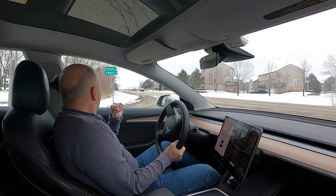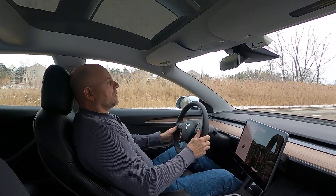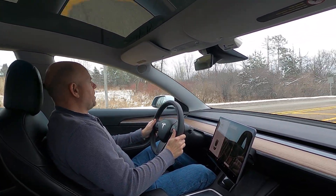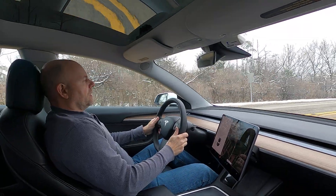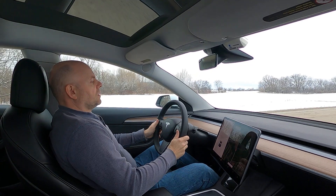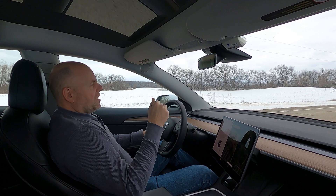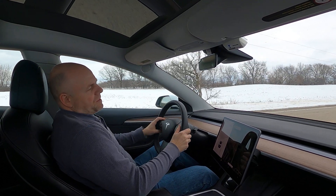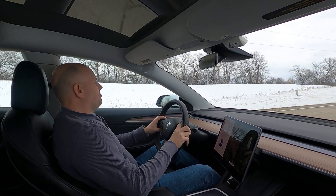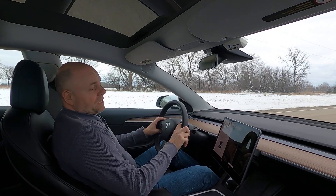Let me go ahead and show you what I do. I'll accelerate, get it up to about 65, get hard on the brakes, slow way down again, accelerate again, get hard on the brakes again. I'll do this periodically. I drive about 120-150 miles a day, and I'll do it once or twice a day. But you definitely need to do it at least once or twice a week.